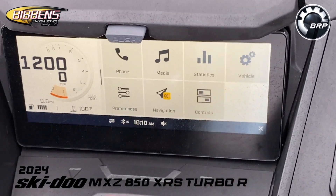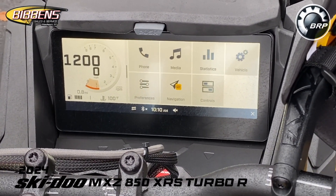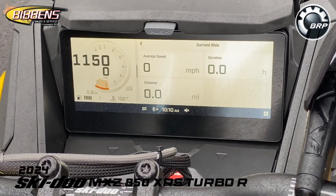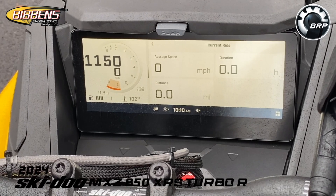You can connect your phone through Bluetooth if you want to, and under media you can listen to music as well. Under statistics you can track your average speed, the distance you've traveled, and how long you've been riding.